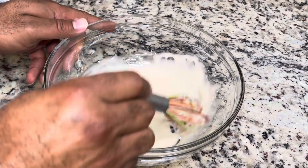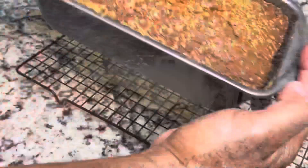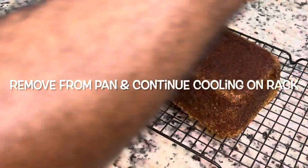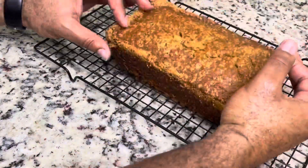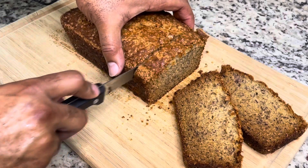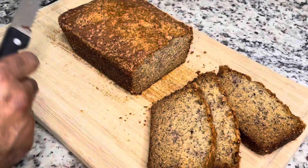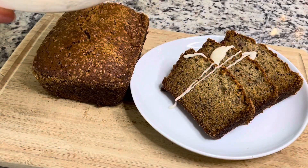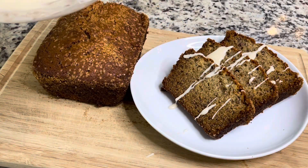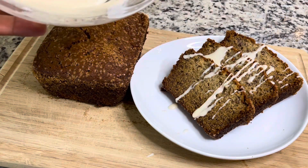We're going to take our banana bread out of the pan and let it continue cooling on a wire rack. Then you're going to slice it up and serve it. You don't have to put the icing on if you don't want — it has great flavor without it — but I highly recommend you make this icing and drizzle it on top.